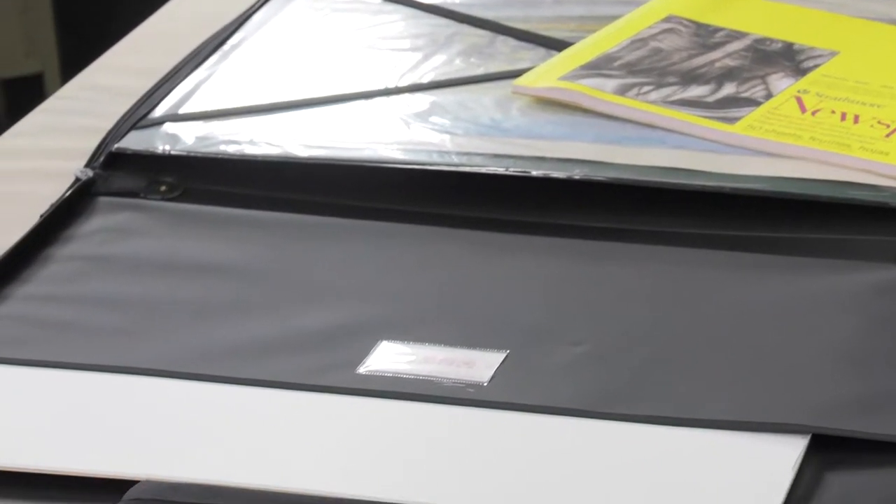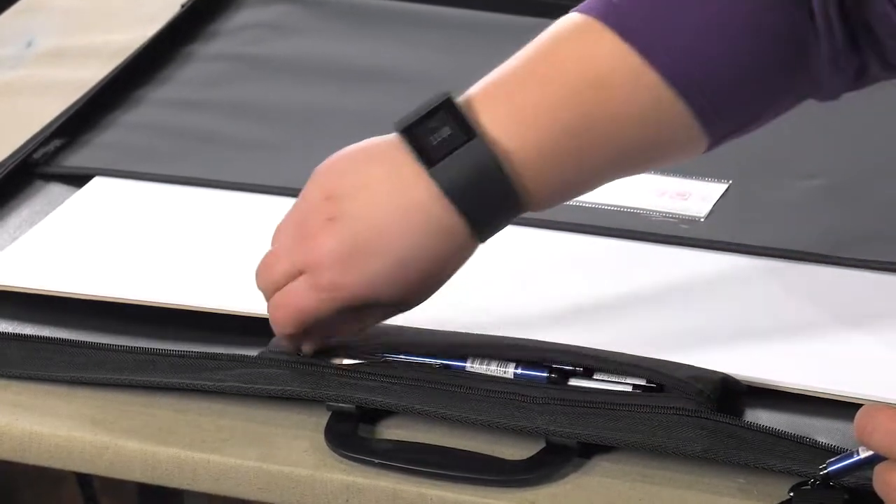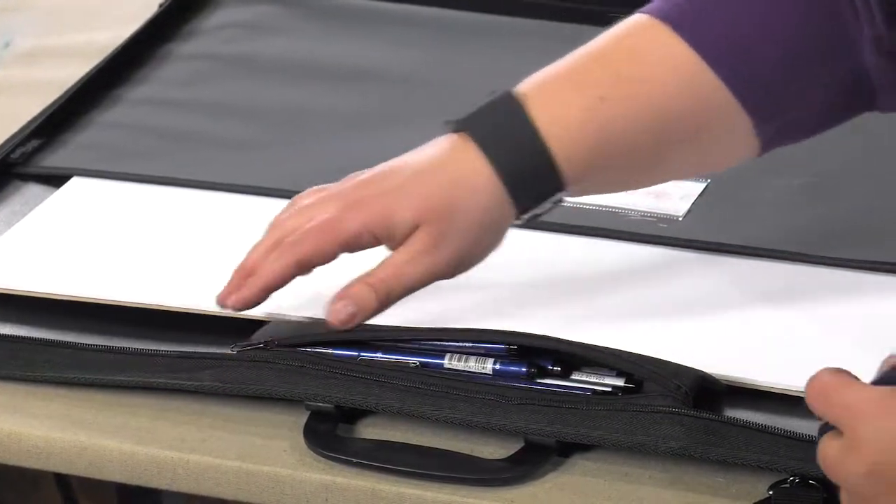Inside the Art1 portfolio, a well-designed zippered pencil case keeps drawing materials safely separate from artwork or drawing papers.